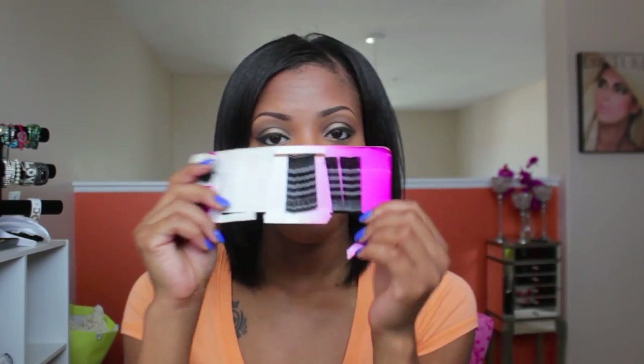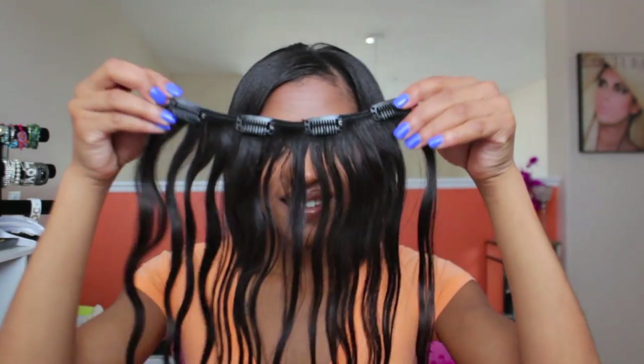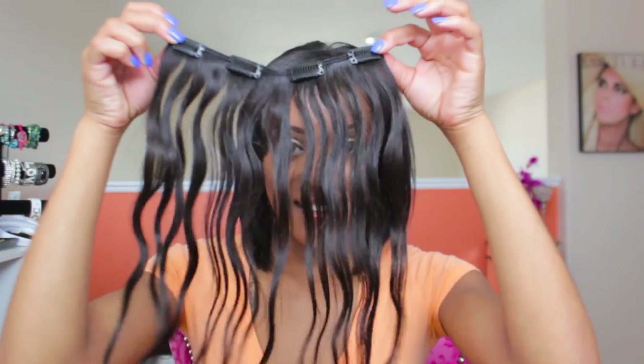I'm going to teach you how to go from this to this in no time. All you're going to need is a stocking cap or a dome cap if you have thick hair, bobby pins or hair pins, combs of any size or width, a hairbrush, and clip-ins of your choice. You can either buy them already made or you can make them.